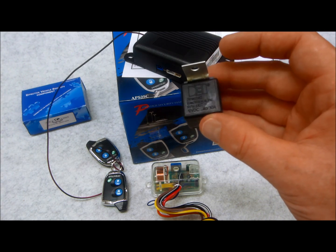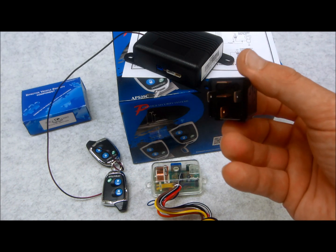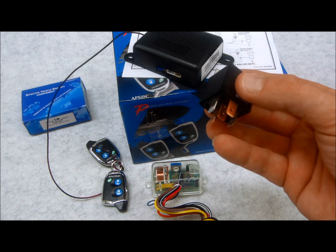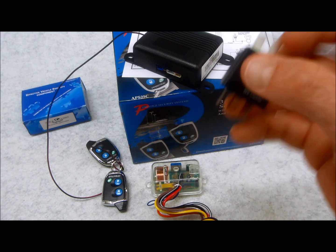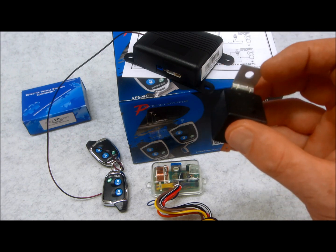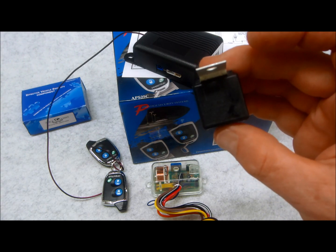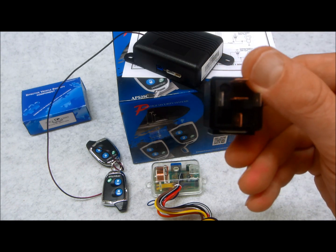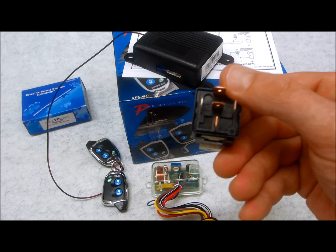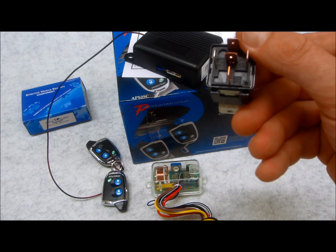I'm not going to cover SPDT double-throw relays because I've already done so much with them in the past. If you look at my archives and older videos, I have a video on almost every application for these. I also have a free PDF — about an 80-page document — that explains how you can use a relay to do almost anything, including things you didn't even think were possible with relays.